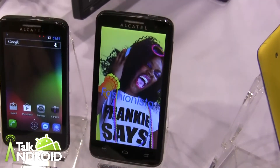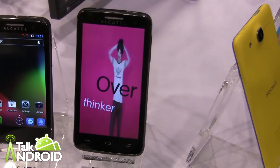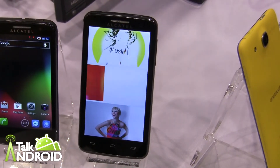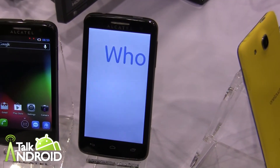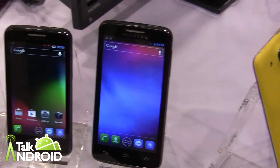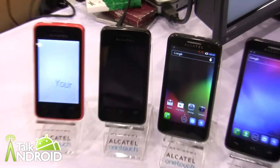Then finally we have the X-POP, which is for XL or extra large. It's a 4.5 inch display. It's also on Jellybean and again on the MTK chipset with a single core 1 GHz processor. They're all on Jellybean except for the Gingerbread model, the T-POP on the left.